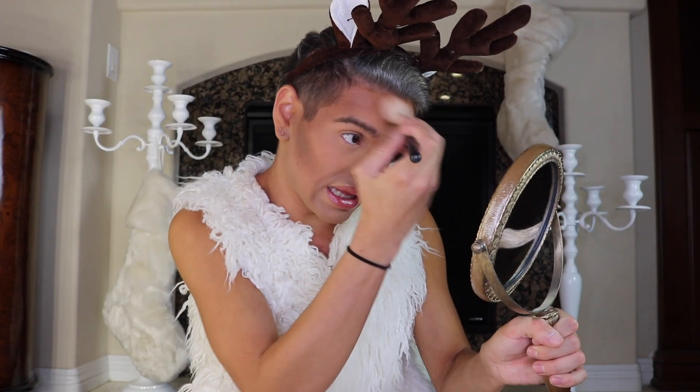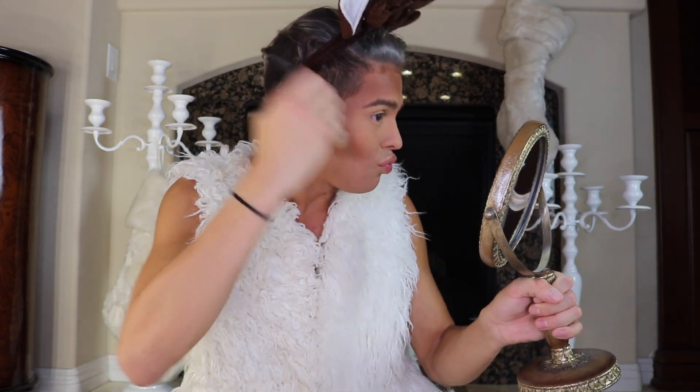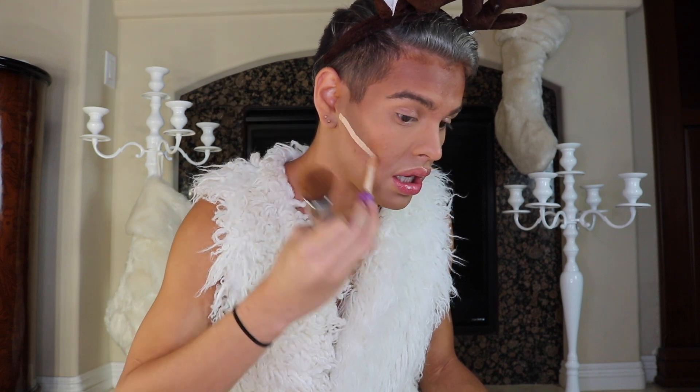Starting off with just a basic makeup full face, I am going to be taking Anastasia Beverly Hills in shade Expresso. I am just going to be hardening my cheekbones — very exaggerated — and also taking that up very heavily onto the edges and corners of my forehead. Now that it's super dark and exaggerated, we are going to go ahead and cut those cheekbones. I am going to be using the Tarte Shape Tape in shade Light Medium, going right underneath those cheekbones to make a cut. Then using a blending brush, bring that down.